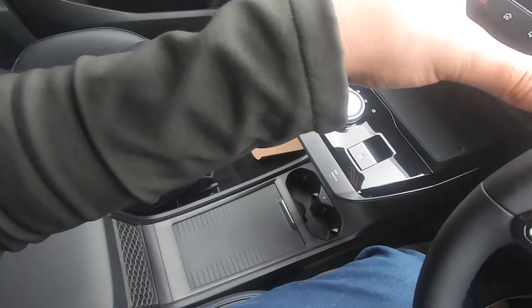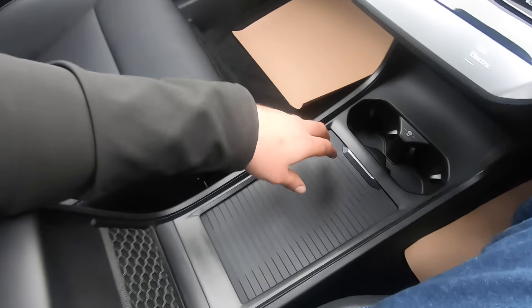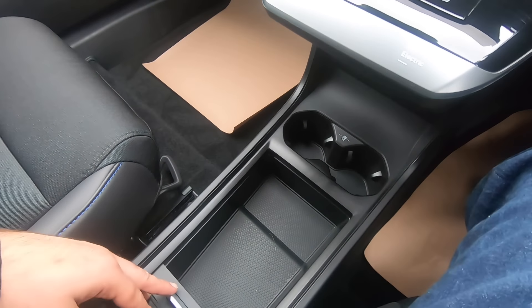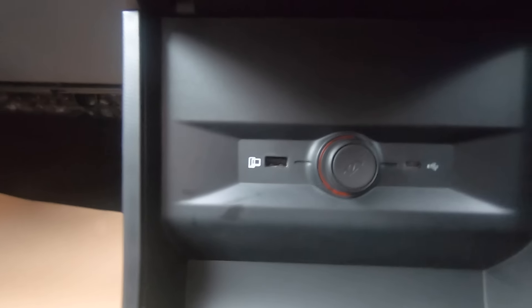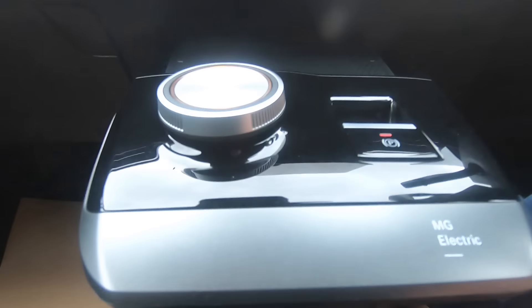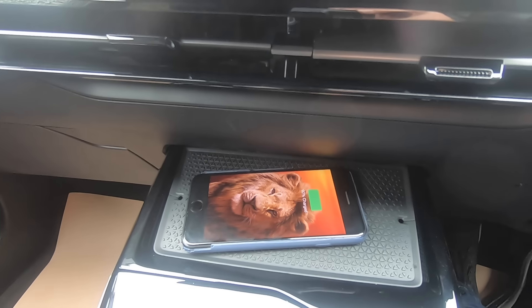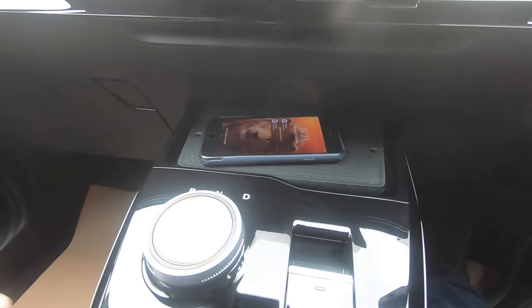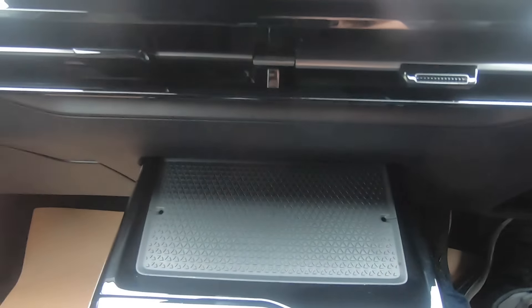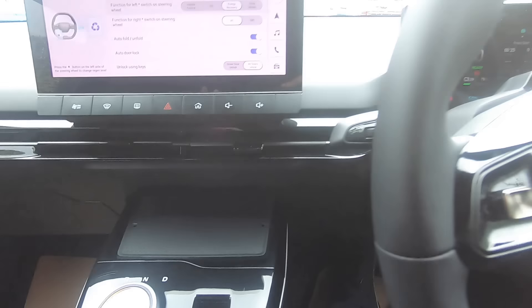Moving on to the central console, there's plenty of storage space and it's at the perfect height to serve as an armrest. Down below we have two cup holder spaces, a 12V socket, a USB-C port and a USB port. These work alongside the wireless charging pad — simply place your phone on it and it starts charging immediately. There are also two cable management holes to keep USB cables tidy and out of sight.